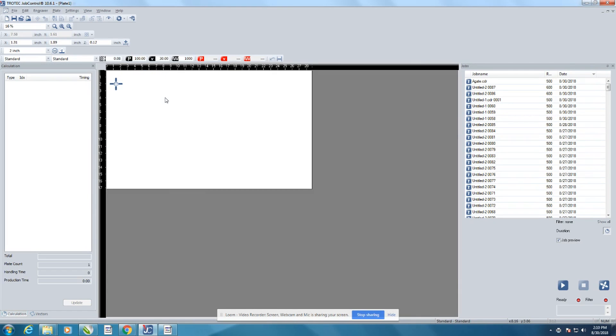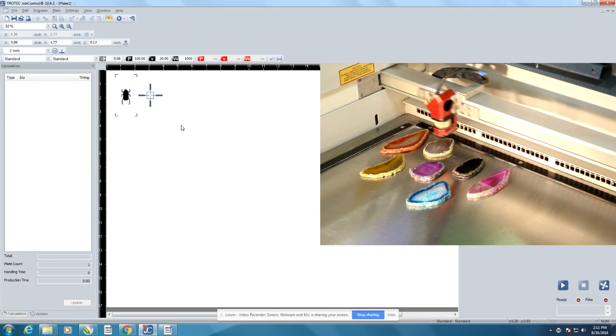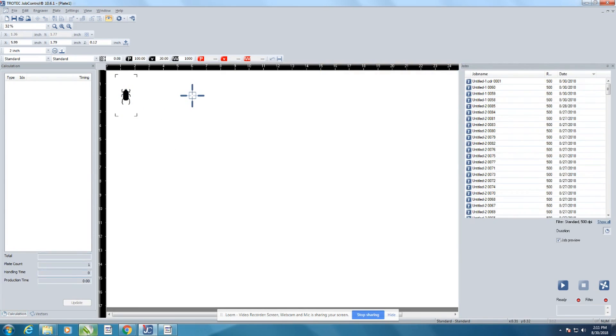Job control worked great for this project because we were able to place our stones anywhere we like on our working area, and we were able to find them and place our artwork with our crosshairs.